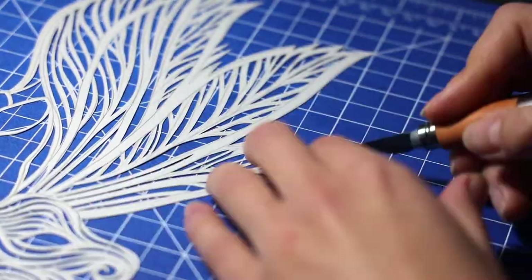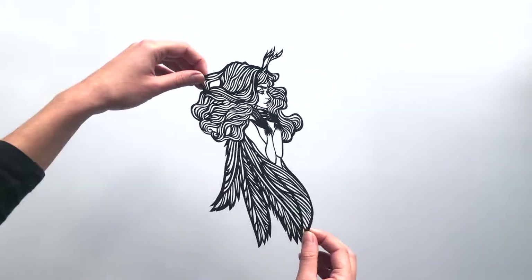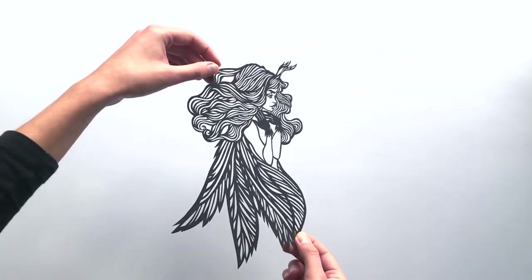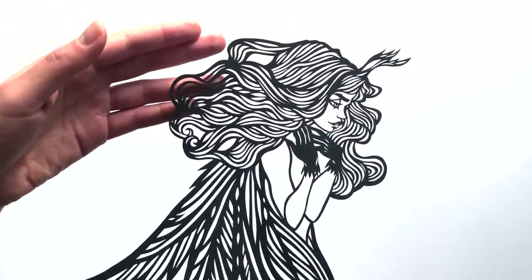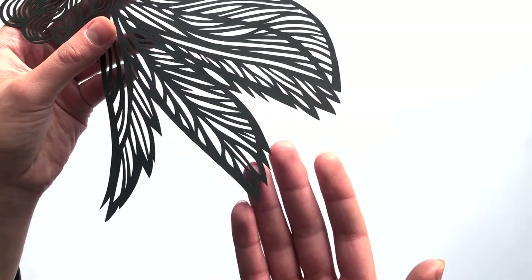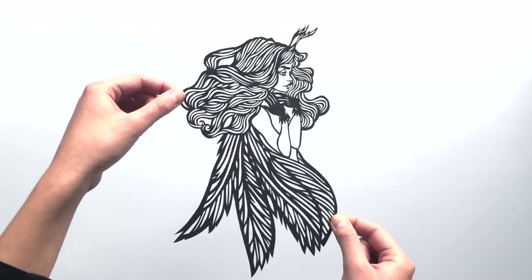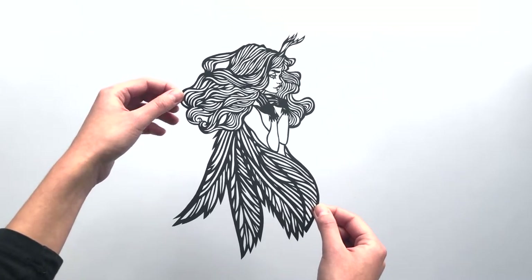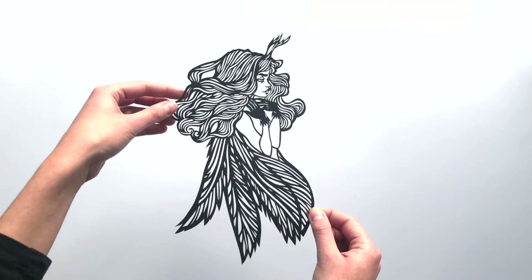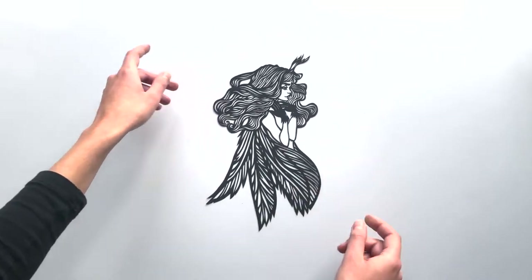And that's it! Paper cut is ready! I'm really happy how the pixie girl turned out, and I hope you enjoyed watching this process video. Maybe it would inspire you to try paper cutting yourself. It's a really interesting form of art and it's very accessible — the only things you need are basically a cutting mat, paper knife, and a single sheet of paper. And if you do, please let me know, because I'll be really curious to see your art. Enjoy creating, and see you soon! Bye!